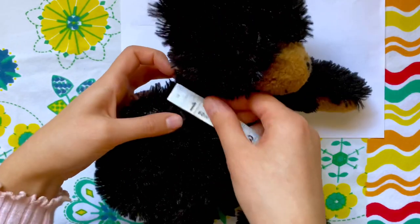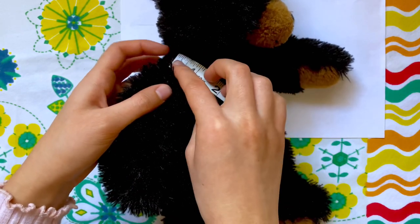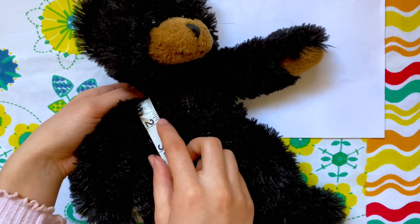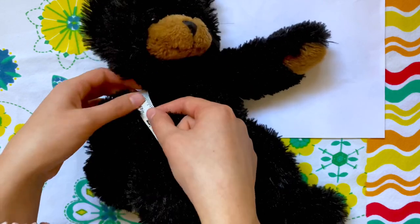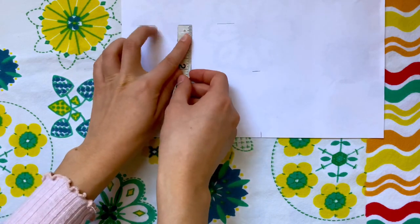Now I need to measure how far the neckline is going to go down. I'm going to place my tape measure at his shoulder and see how deep I want the neckline to go — for me that was about one and a half inches. If you're adding a collar, you'll want to make this measurement larger since the collar will add extra bulk. If you're just going to hem it, you'll want to make it shorter since you'll be folding over the edge.